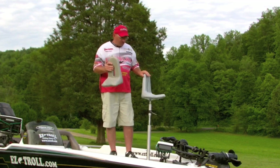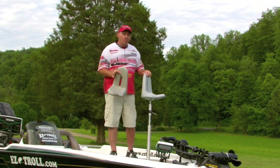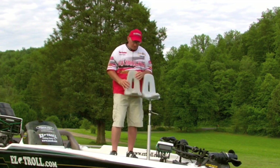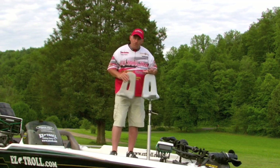Usually this seat comes in two colors. We've got the gray color you see here. I don't know if the camera can show the colors, but this is the tan color beside it. It's a different shade — it's got more of a tan color and our gray.